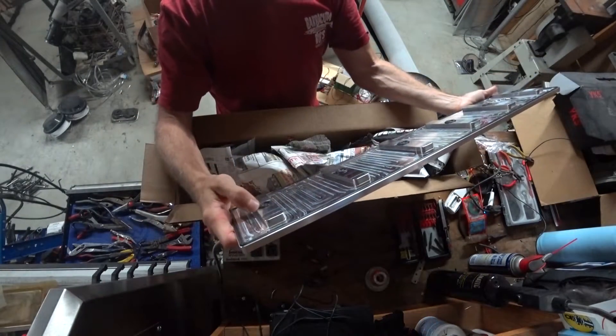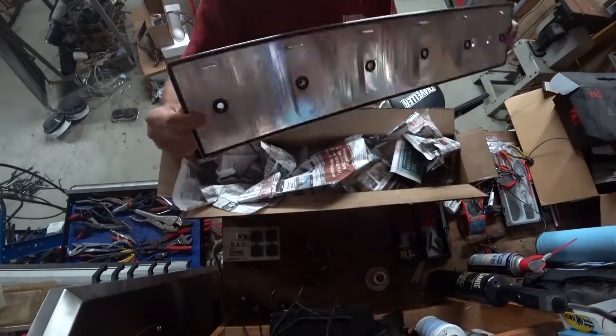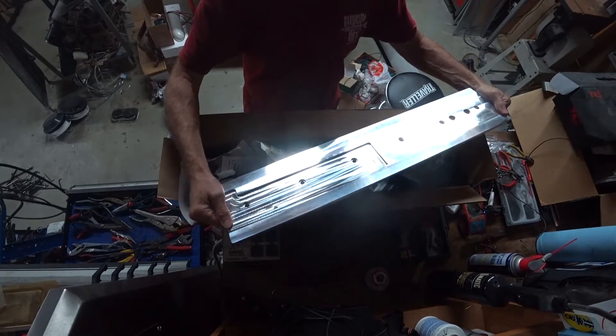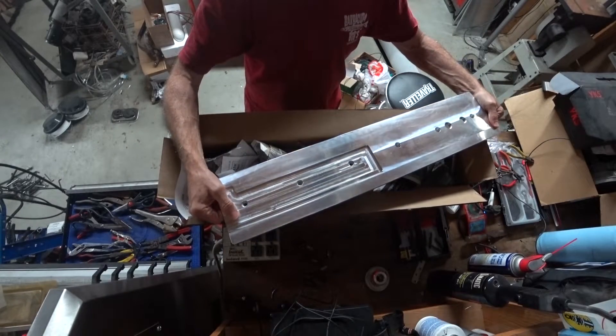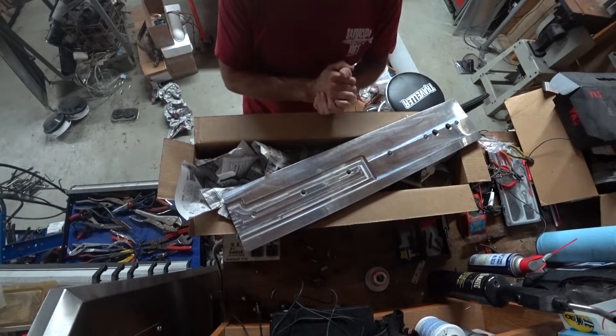It doesn't look like it would leak anywhere. I like the O-rings — everything seems like it fits very nicely. They've got some of the best pricing I've seen for the quality. That's for sure. Can't wait to see how it fits. Let's get out there and get started tearing things apart.